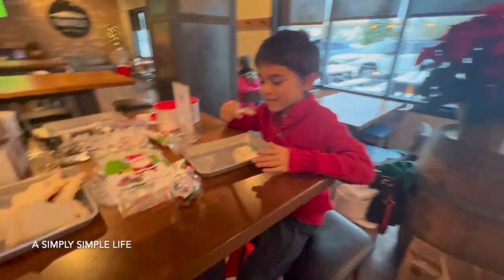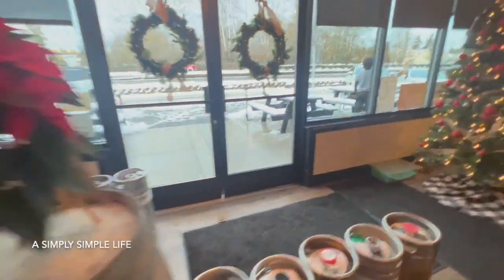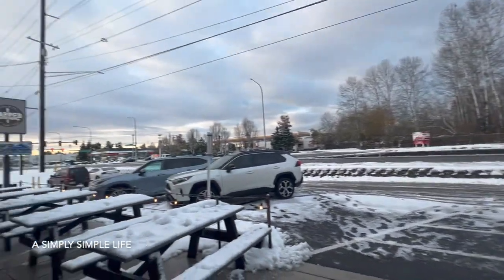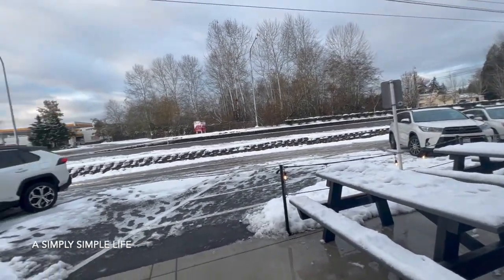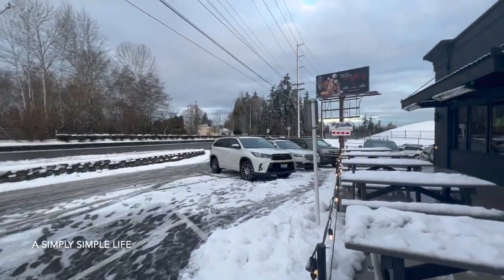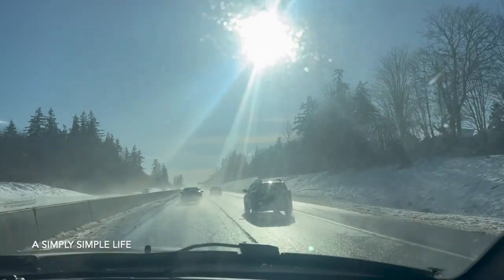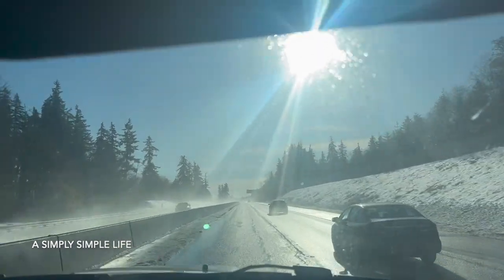Hi Noah! Oh, what happened to your cookie? Look at all that snow we got — is that a rainbow? I thought I saw a rainbow over there. Early morning breakfast with Santa — look at that! Winter wonderland. We got a lot of snow last night. So pretty, so bright — you can hardly see the road.